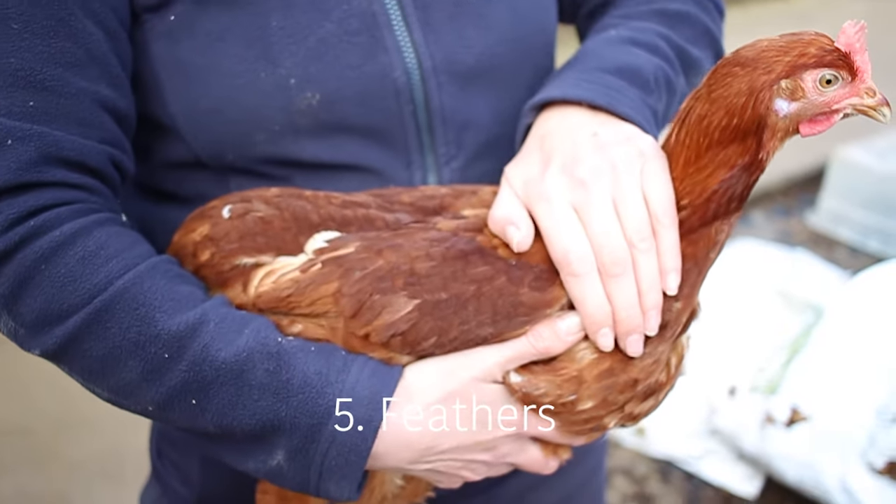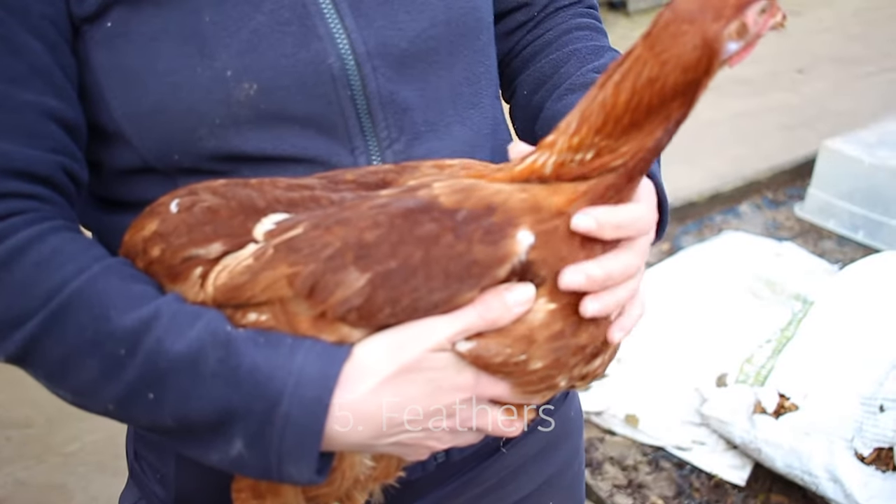Looking at the chicken's feathers, you want to make sure these are nice and shiny and they're all laying perfectly flat.